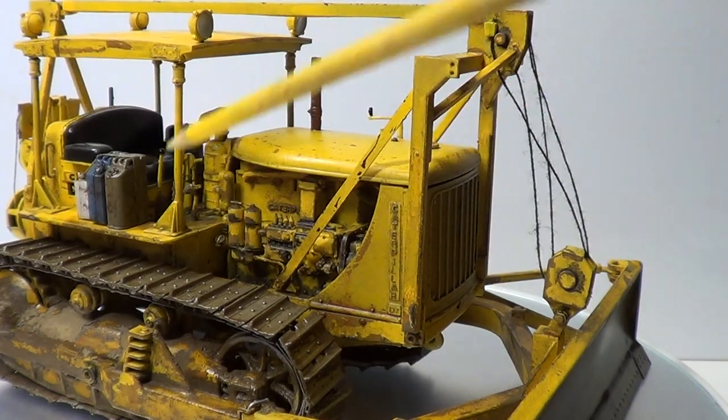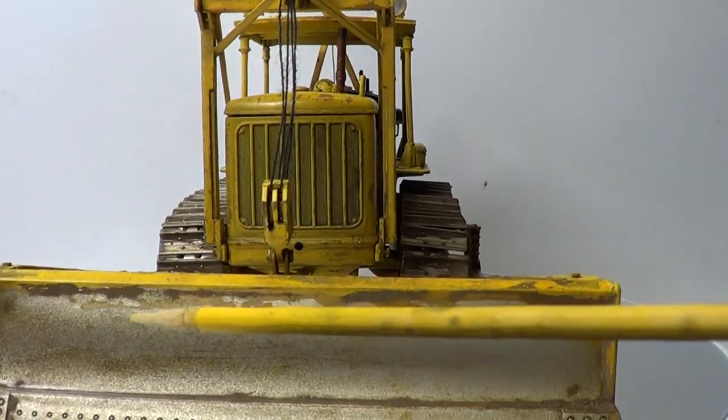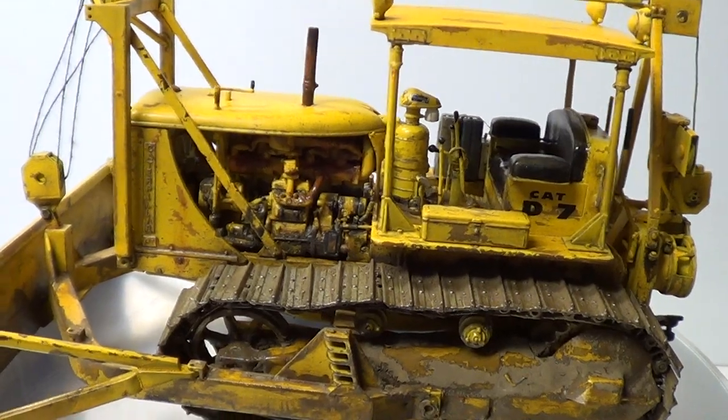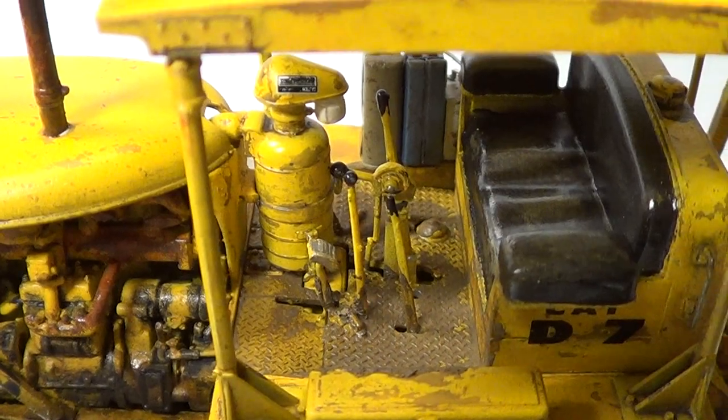I've done it inside there as well. I'll turn it around — see if I can get a better picture of it. There — that's all pigments as well. And inside, I've done it on the floor inside — that's all done as well.